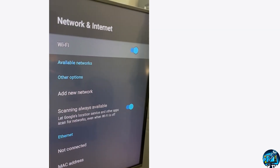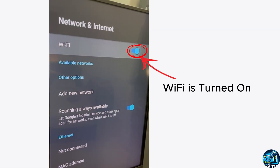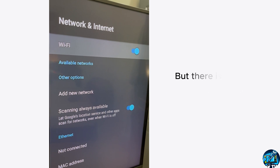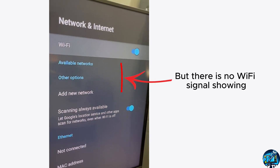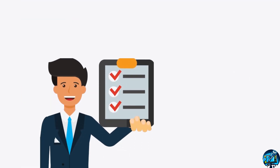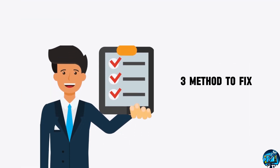Hey guys, in this video today I am going to show you how to repair an LG TV which has a Wi-Fi issue. Either the TV not showing Wi-Fi networks or taking too much time to find Wi-Fi signal. I will show you guys 3 different methods to fix this issue.